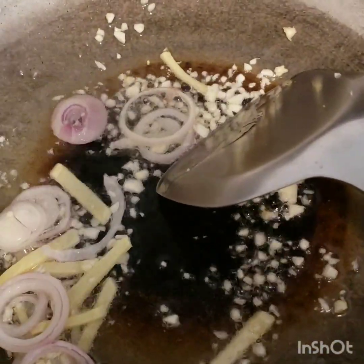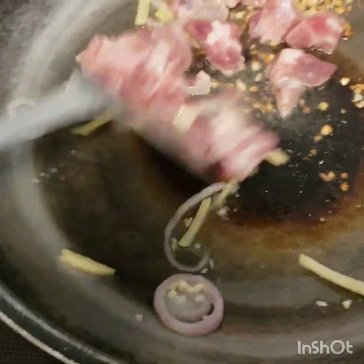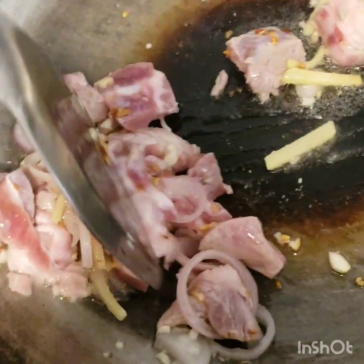Once the color changes, we put our pork meat and let it fry with our garlic, ginger, pepper, and onion.